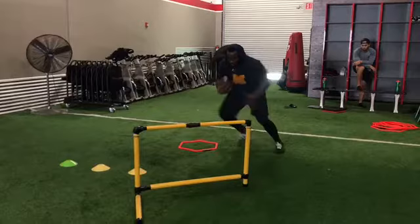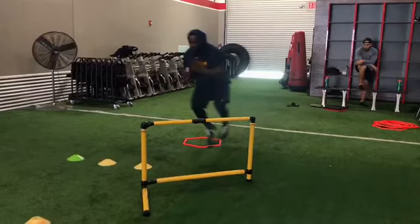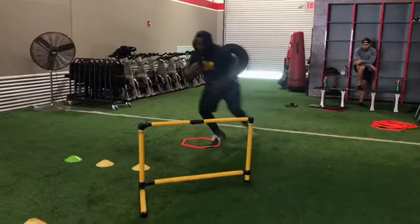First things first: you definitely don't want to pop up when you're doing the icky — you always want to stay low. You never want to open up your chest. You see that M on his chest? You definitely don't want to see that. Always keep your chest over your knees. If somebody wants to approach and engage you, if you're low enough you can still stick your feet in the ground and drive for positive yards.